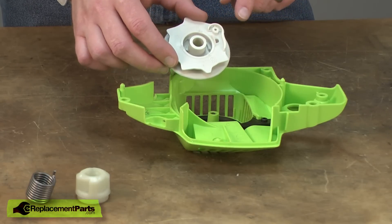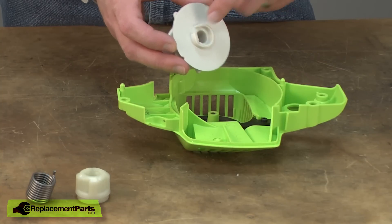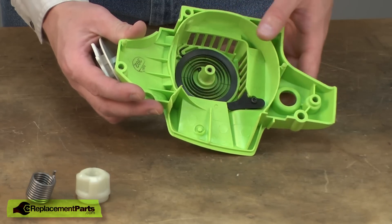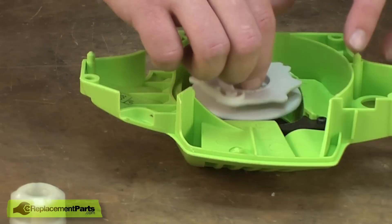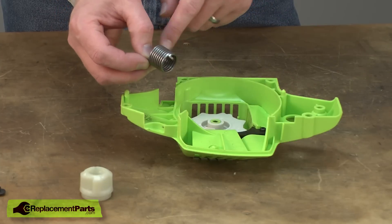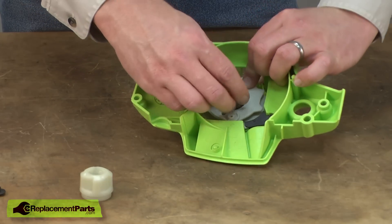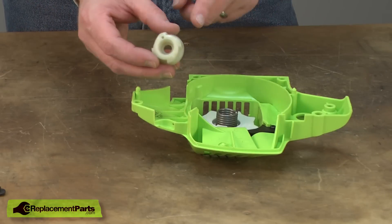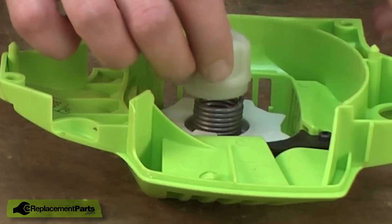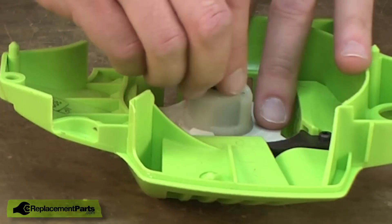Now I can install all of the components starting with the pulley itself. On the backside of the pulley there's an opening and I need to line this opening up with the end of the recoil spring. Next comes the starter assist spring — it lines up with the hole in the pulley. Now the starter hub — again I align the spring with the hole in the hub. Now I'll secure the assembly using the shoulder screw.